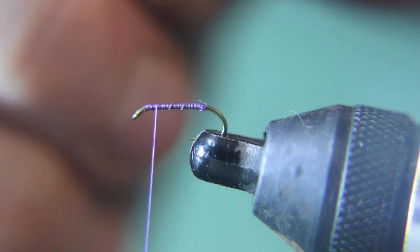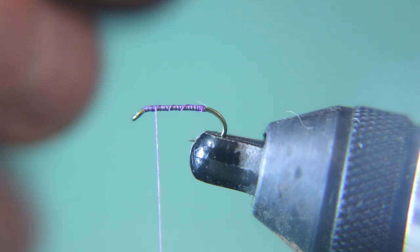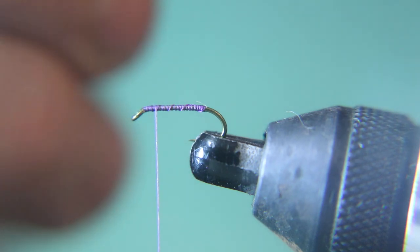Now we're going to tie in some standard paradun hair for the wing, the same length as the shank. We're kind of actually tying this as a 16, so we can make it a little bit longer if you want. Or if you want to tie a little bit smaller, only use half the shank of the hook.